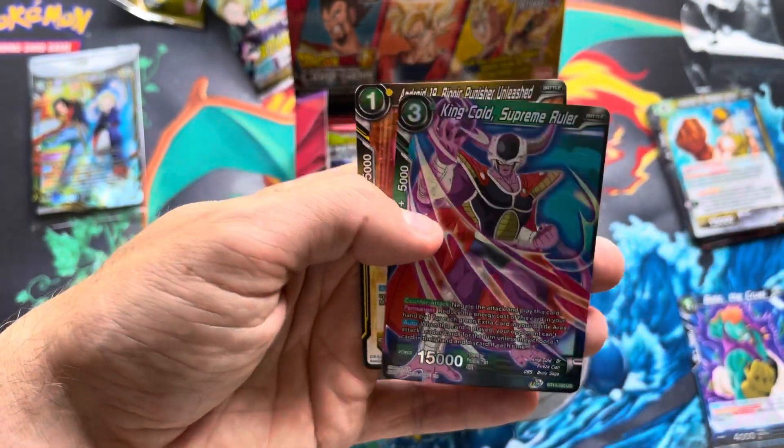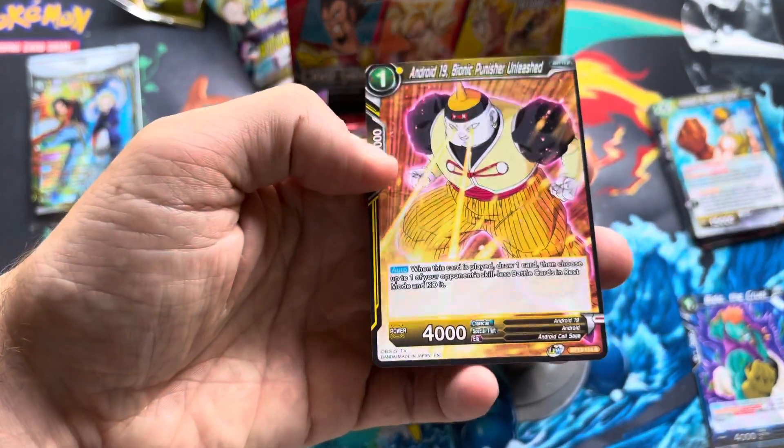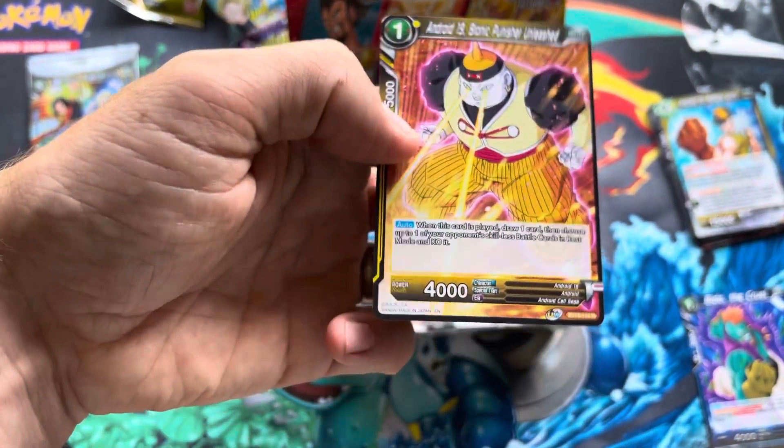Dragon Ball has always been one of my favorite things. I still have never played this card game, and I suppose I need to figure it out since I'm opening an entire booster box now. There is our foil — it's an uncommon — and there is our rare: Android 19.